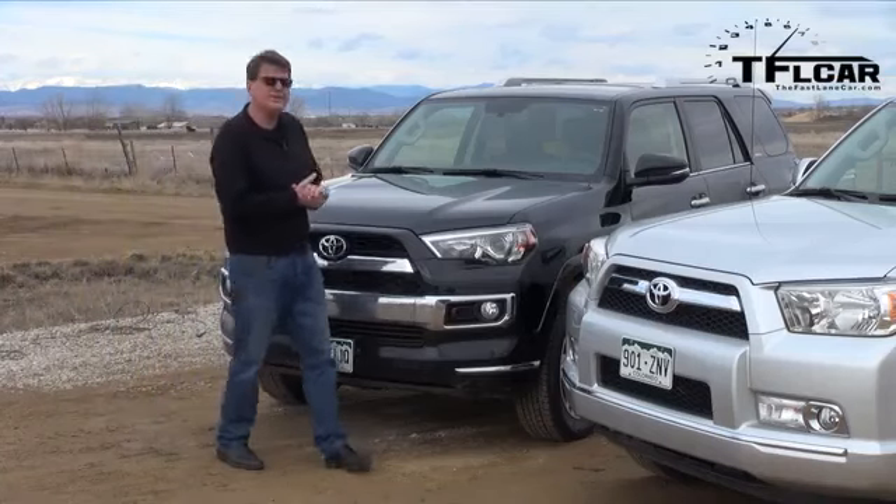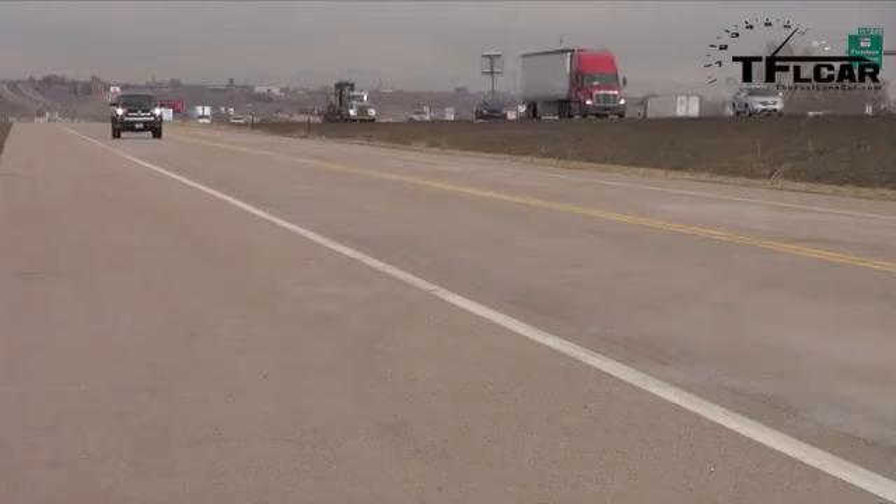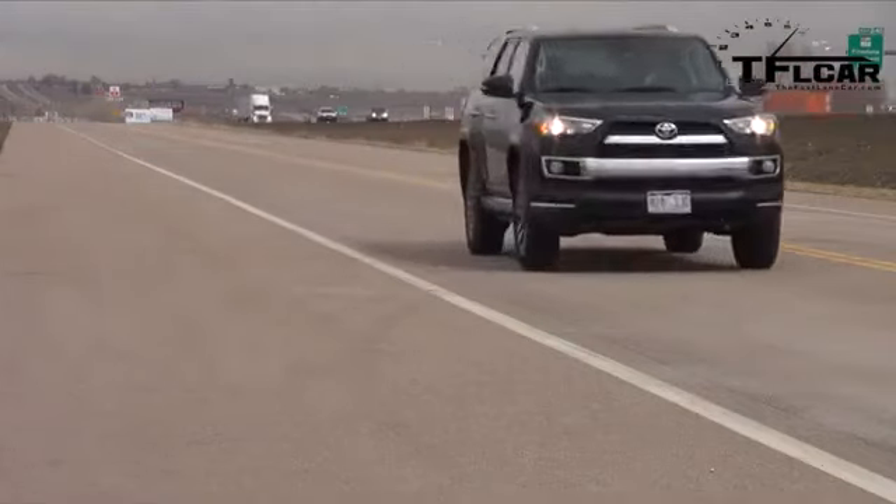That was completely and utterly unsurprising. Who would have thought you'd have results like that? As always, this is Roman reporting for the Fastlane Car. Check out tflcar.com for all your news, views, and automotive reviews. Ciao and see you next time.